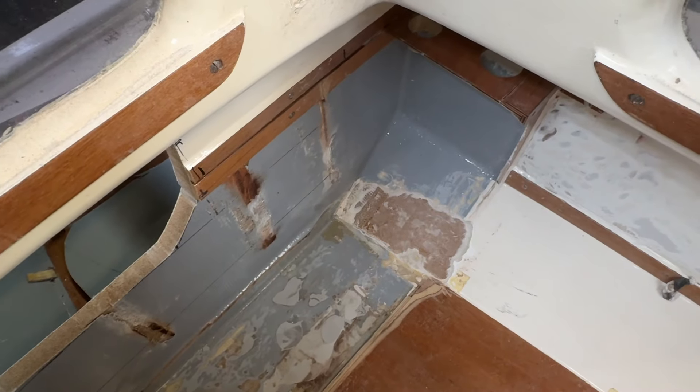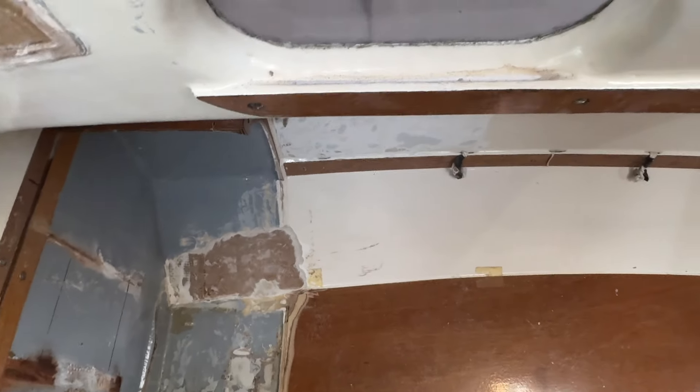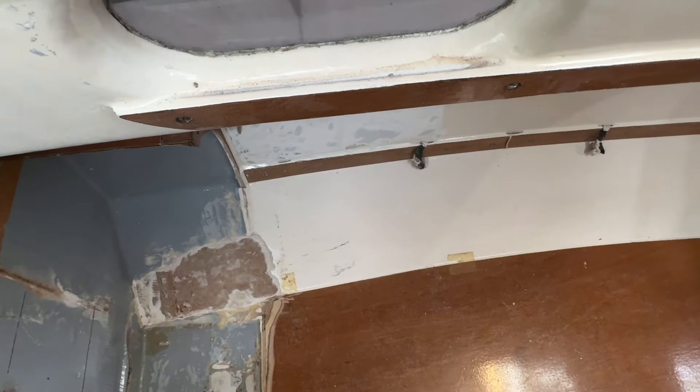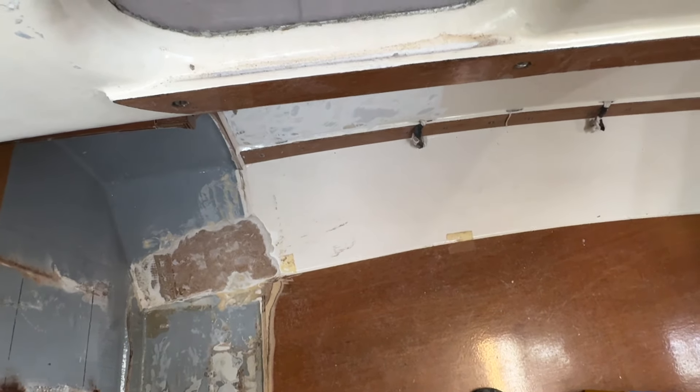I learned very much from the plywood boat. Some people think that was a waste of time — no, it's not. I learned plenty from it, including from the ventilation on the previous boat. So very good, and also this cleat arrangement.